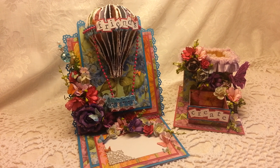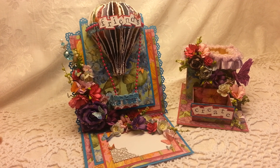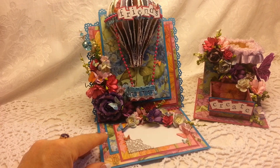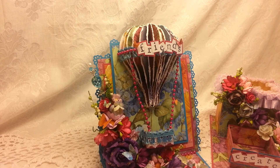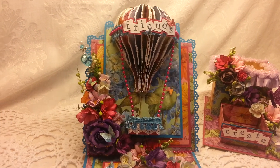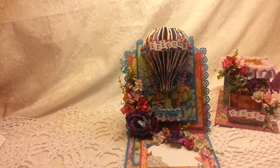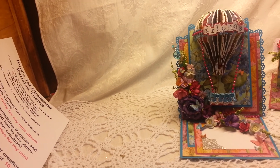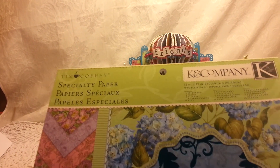So this is what we agreed to do: a card, an altered pen holder, and then a surprise item. The card wasn't too big of a challenge for me because I'm a card maker. I made one of these balloons last week and I had picked this paper line to use for her projects.